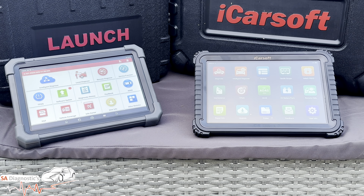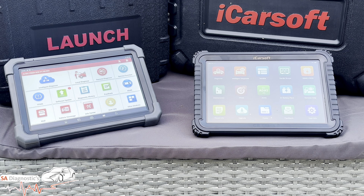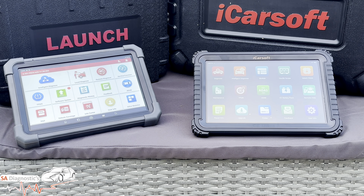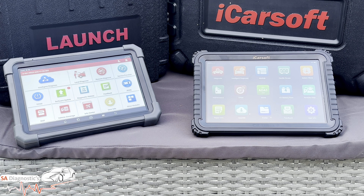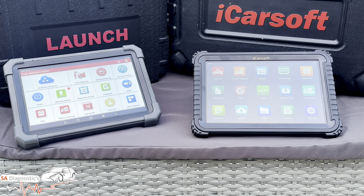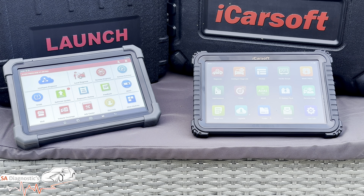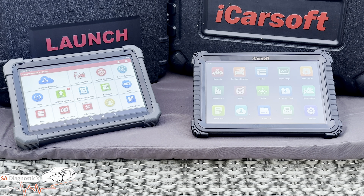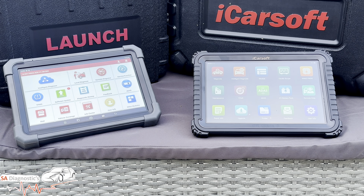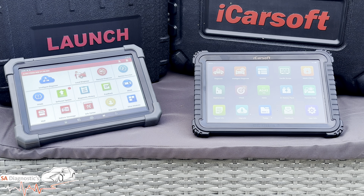The Launch X431 Pro 3 Ace is a well-proven all-rounder with strong immobilizer, ADAS, and accessory support — ideal for busy shops that handle key coding and more technical repairs. I can see which is more powerful and more capable in the mechanic world, but I'd like to hear your feedback. Drop a comment below to tell us which one you choose. Don't forget to like and subscribe and hit the bell for more real-world reviews. Thanks very much for tuning in!